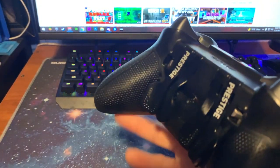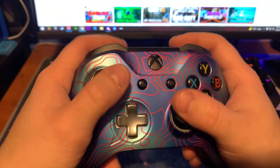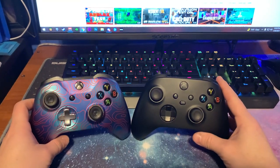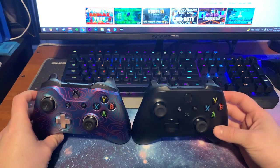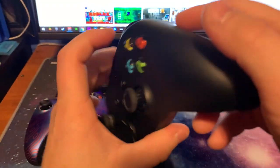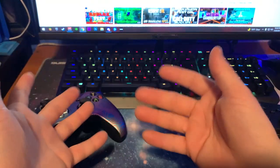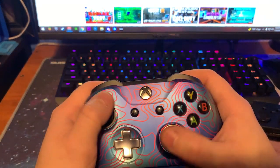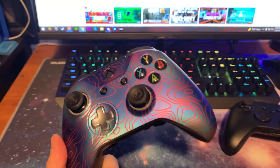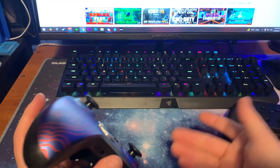One thing people might not like about it is that the controller is a lot lighter than other controllers, like the one you're seeing next to it in the video. Personally I don't have an issue with that — I like it. But the best thing I have to say overall after three months, by far, is not the triggers or the paddles — it's the comfort. This controller has some type of rubber material on it that is just so comfy, especially when I'm playing games for long periods of time.